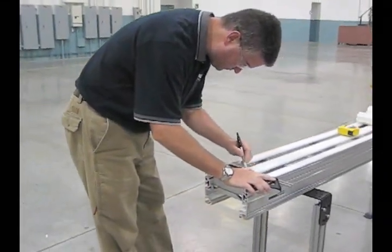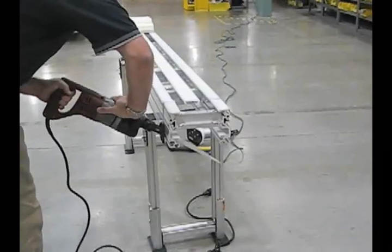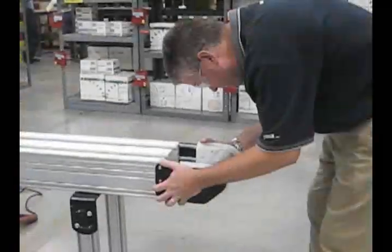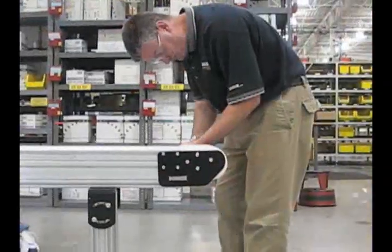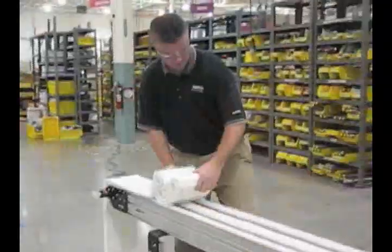Second, simply mark where to cut the conveyor and cut it off at the desired location using a saw. Third, reinstall the cross member and the module removed in Step 1 and replace the belt.